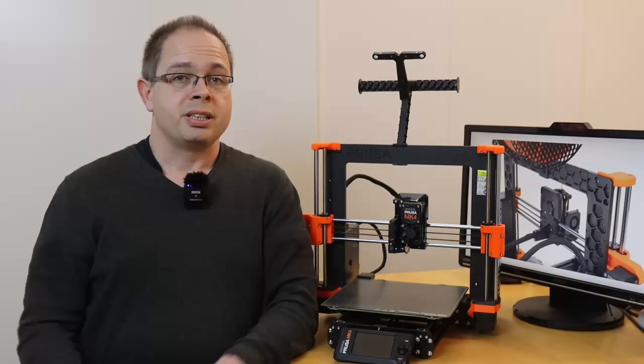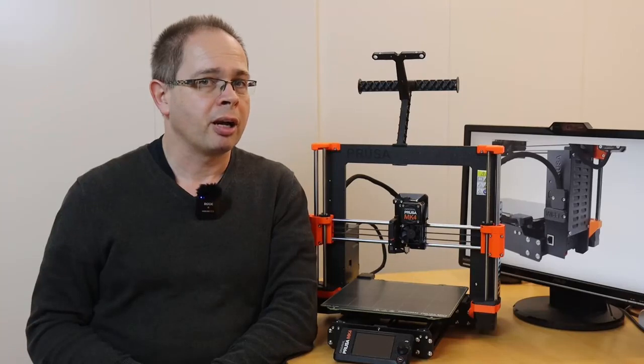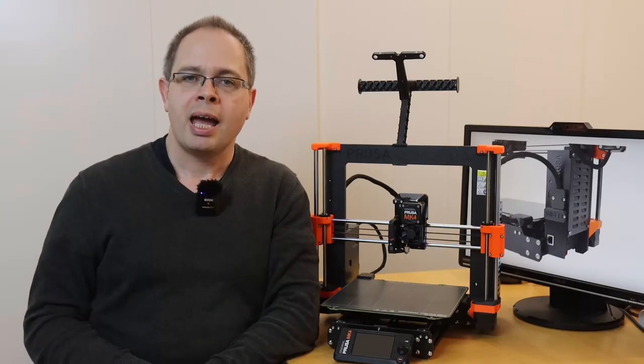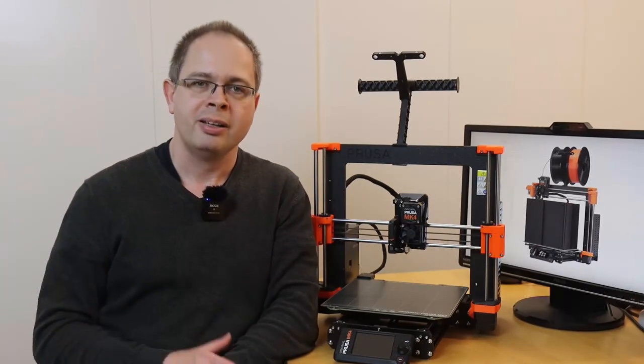Hi, I'm Dirk. This video is also available in German. Today we are talking about this one — my Prusa MK4 3D printer. I've had it for some weeks, and I was thinking about getting such a device for quite some time before, but never could really convince myself.